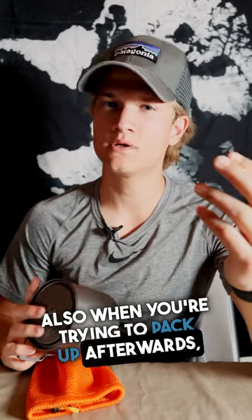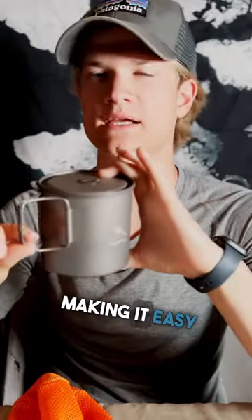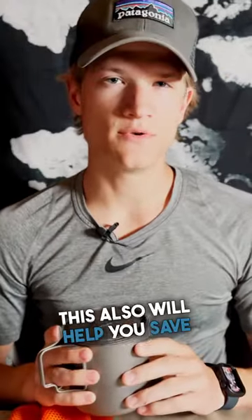Also, when you're trying to pack up afterwards, the pot doesn't take very long to cool down. This pot has some very nice handles on the sides, making it easy to handle even when the pot itself is hot. Another cool trick is to store all your cooking gear inside of this pot, which will also help you save space on trail.